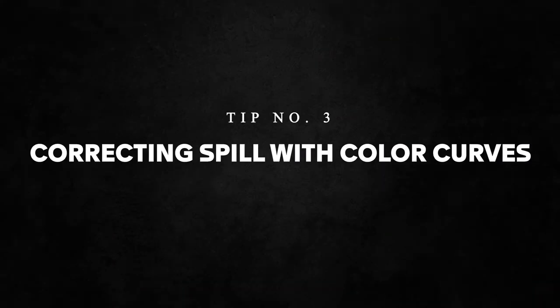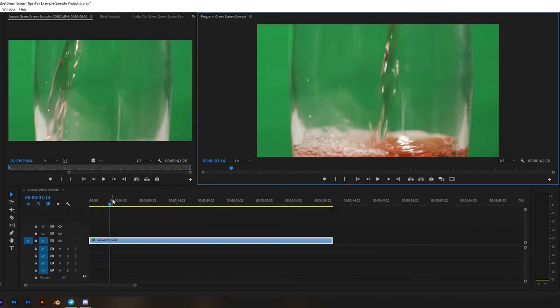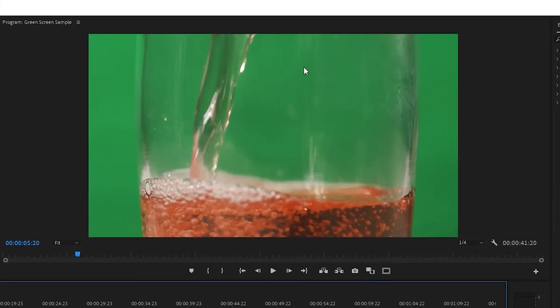Tip number three is more on the editing side. I used to have problems with my subject having a little bit of green along the edges, even when I keyed out my green screen using the Ultra Key effect in Premiere. But I found that using color curves is really useful in neutralizing a lot of the green on the edges of your subject. Jumping into Premiere Pro here, we have our clip of a glass filling up with red fluid, our green screen, and our main subject — the tricky part being that our subject is transparent glass, which causes a lot of green reflections. We're first going to apply our Ultra Key effect to key out the green, then use color curves to enhance our key.